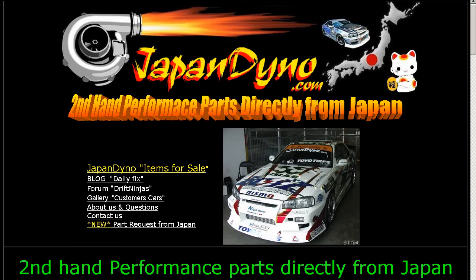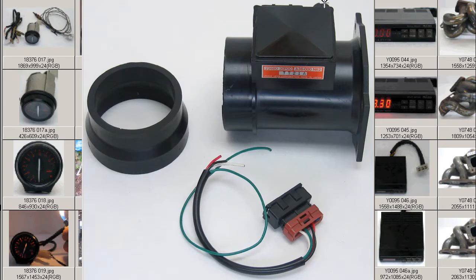Japan Dino, the best of Japan to you. Howdy, this is Andy of Japan Dino, and I have for you a Z32 AFM removed from the Japanese 300ZX here in Japan, with a step-down adapter and harness, as you see here.